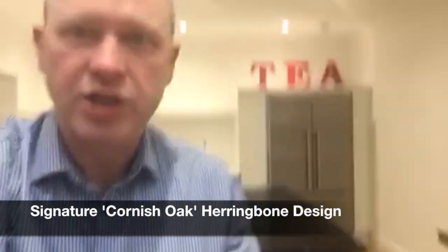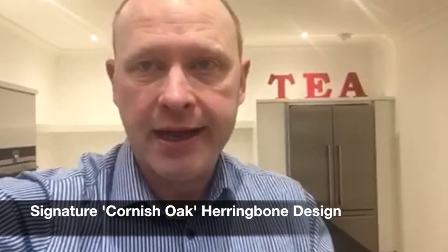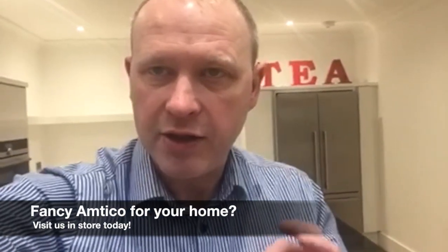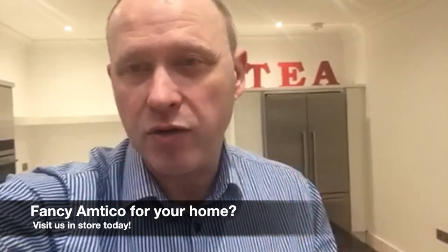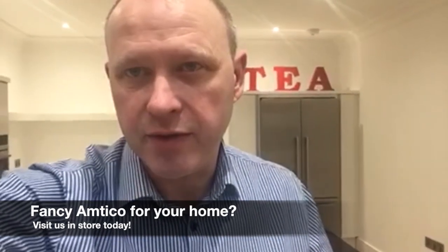I've had the Cornish Oak signature range fitted in a herringbone design. One of the big advantages to Amtiko is that you can have it fitted right to the skirting board and you don't have to have a beading or the beading removed. It's a big advantage when you've got an older style house and you don't want to take the skirting board off, or you feel that the beading around the edge doesn't suit the finish that you're looking for.